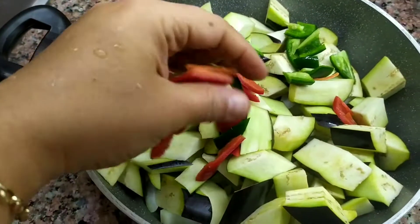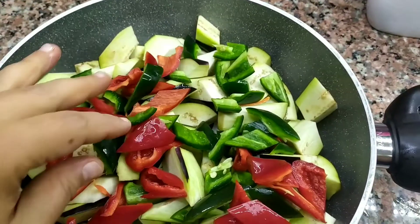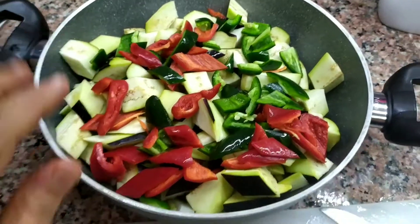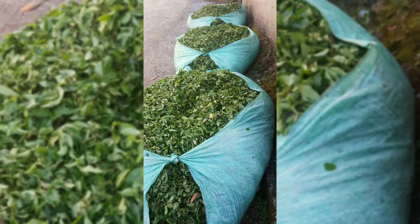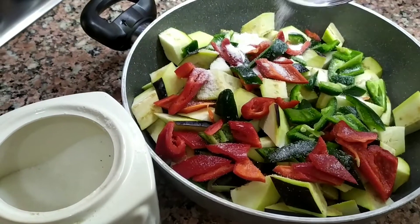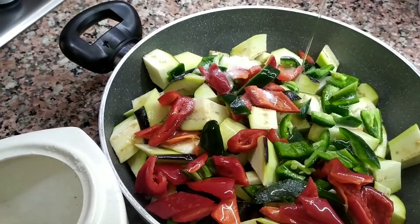Bunları da alıp tencereme yerleştiriyorum. Tencereme bunları da yerleştirdikten sonra şimdi bir miktar sıvı yağ ilave edeceğim. Bir yemek kaşığı kadar tuz ilave ediyorum. Şöyle ekleyelim her tarafına, sonra bir çay bardağı kadar sıvı yağ ilave edelim.